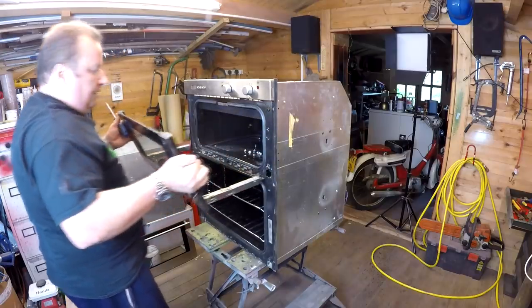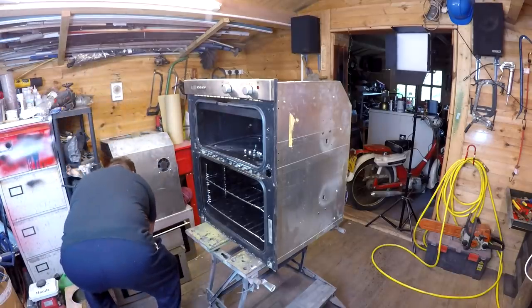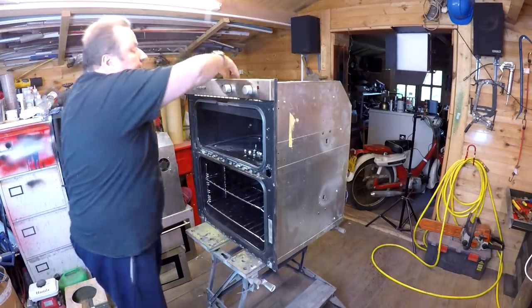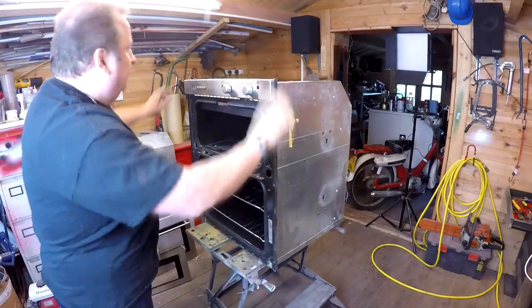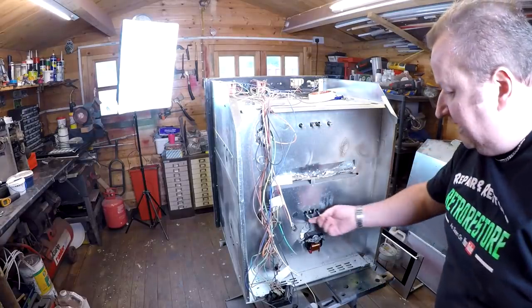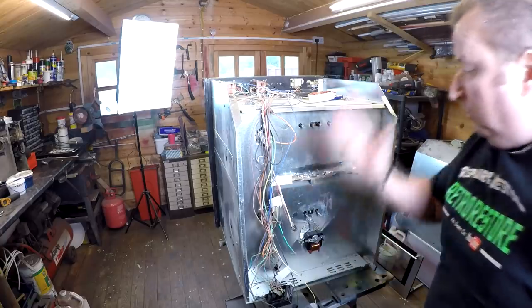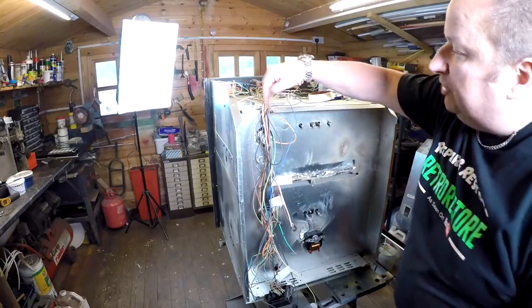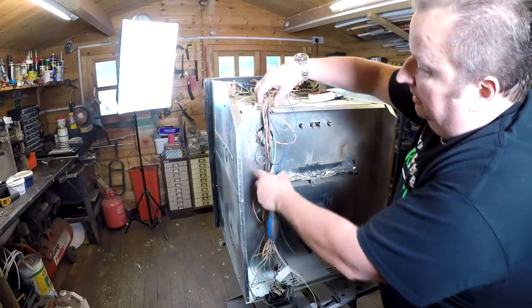We're getting there now - it's actually not too bad, literally all I'm doing is taking out all the screws. This little control panel here I want to retain. As you can see, I've disconnected the elements there, and the ones in the middle there. All the wiring comes down one side and went through this little channel here, so rather than feed it all through I've just cut through there.